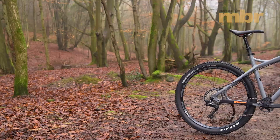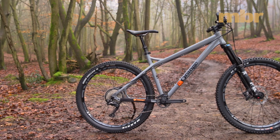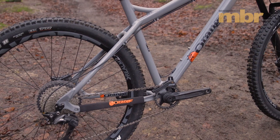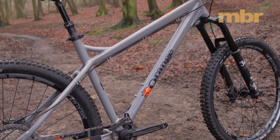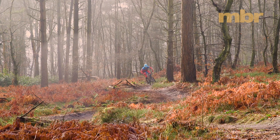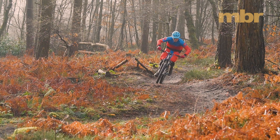The Crush Pro bends the rules when it comes to hardtails. With its extraordinarily well-damped frame and generous sizing, it encourages you to stay off the brakes and charge hard. However, it's not quite as capable or composed as the Ragley Blue Pig on the most technically demanding trails.